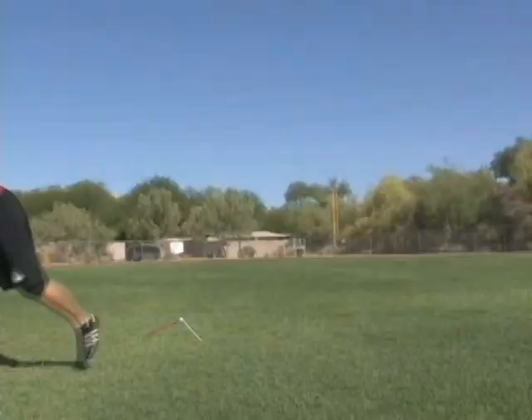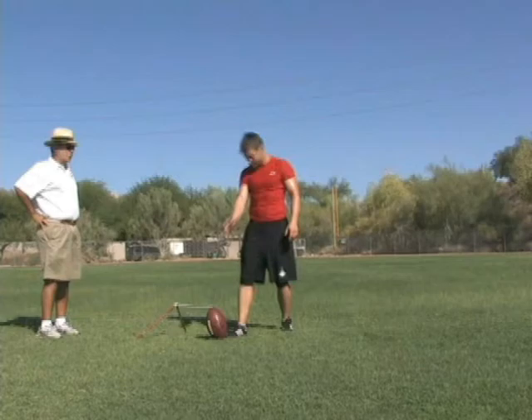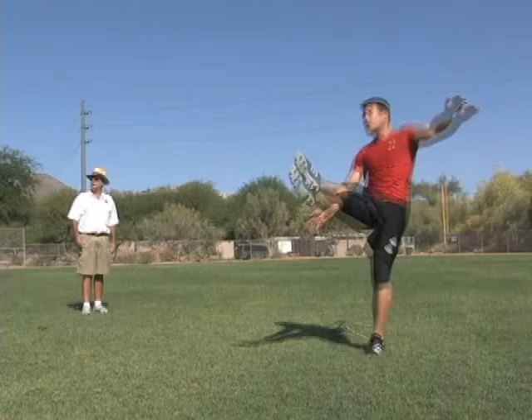We're not trying to make it — I want you to try to hit the upright. I want you to be very specific in trying to hit that upright, or going above it. Ready — foot, eyes, hip. That's it. There's what we want.